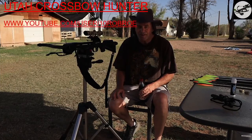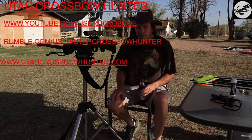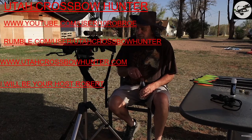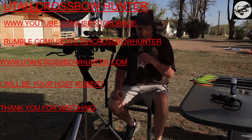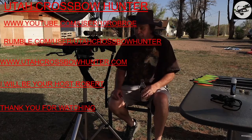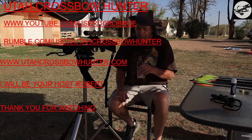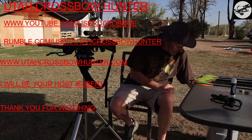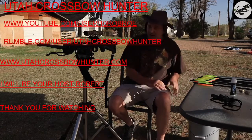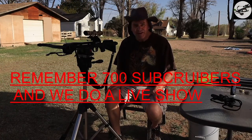Hi, and welcome to an episode of Utah Crossbow Hunter, where today I'm going to be sighting in my Jaguar C013 crossbow. I was going to do my Patriot today, but we're supposed to have some weather come in and some rain, so I'm just going to do this one kind of quick. Right now it's nice and sunny outside. I've got my umbrella up here to give me a little bit of shade. So, with that said, let's get into today's show.